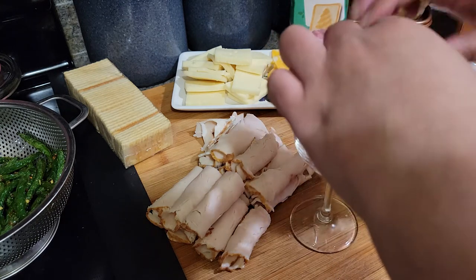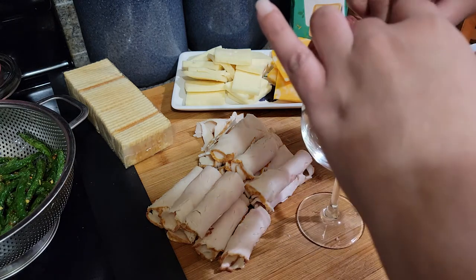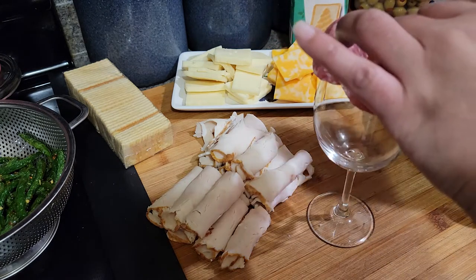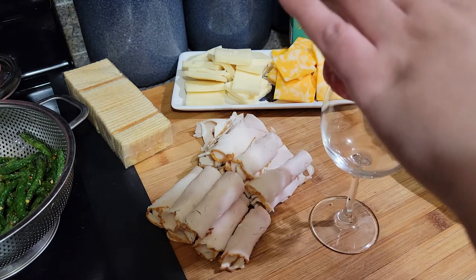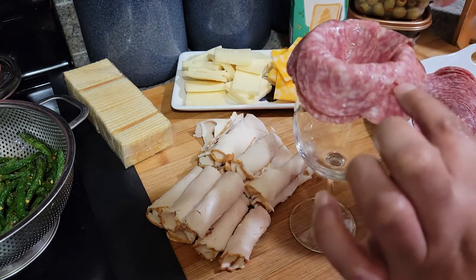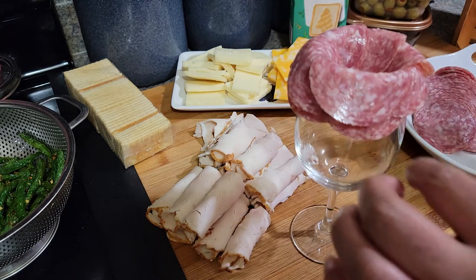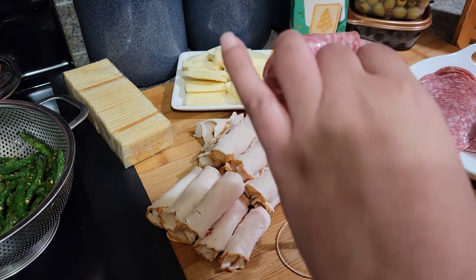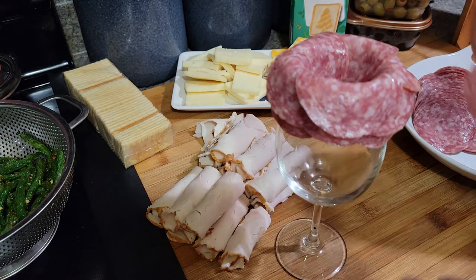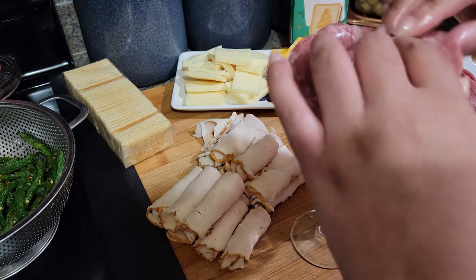I usually use like a pepper or little tomatoes, which I don't have. You just kind of go around. Now the bigger the mouth of the vessel that you use, the bigger the rose is going to be. I want just medium-sized roses, so that's why this wine glass works perfectly. You just kind of overlap the salami — you guys see right here where the opening is — that's where you put the next piece. You just keep doing that until you barely have a hole in the middle. It's a very simple trick with a big payoff.